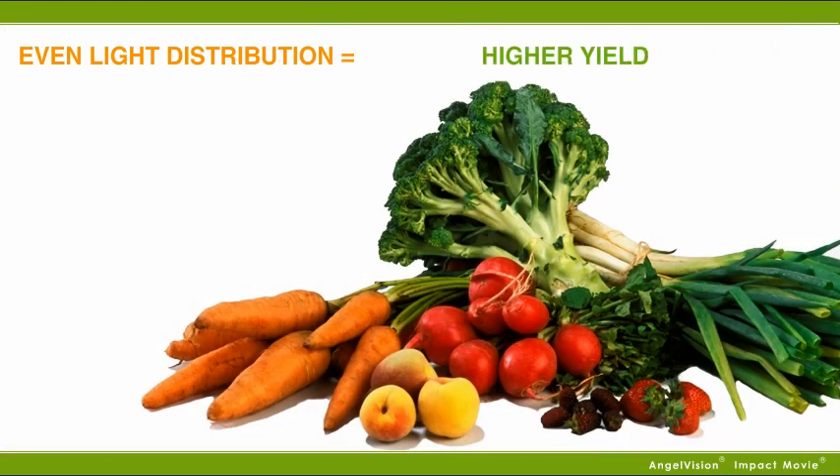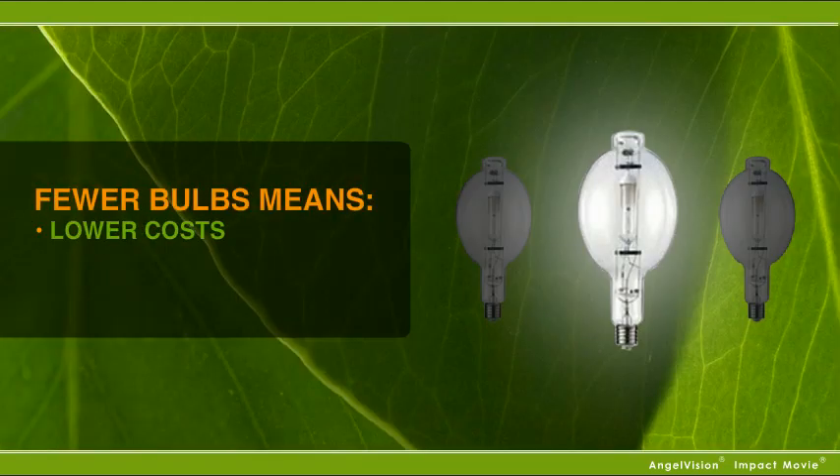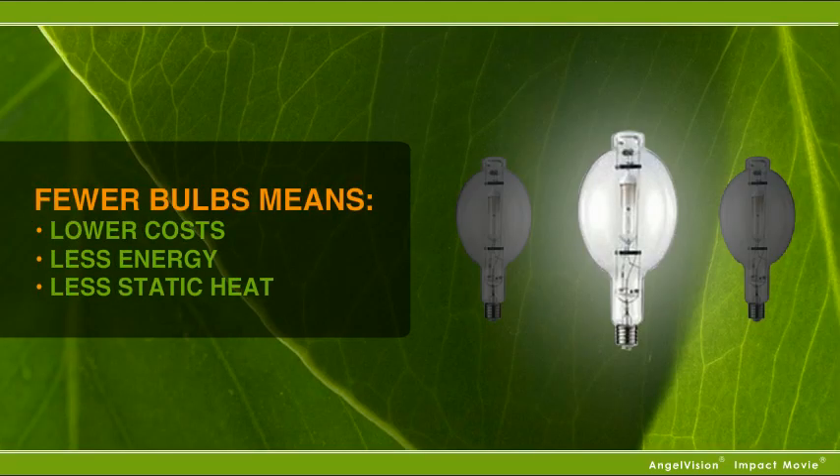Not bad. With more even light distribution comes a higher yield. And fewer bulbs mean lower costs, less energy, and less static heat.